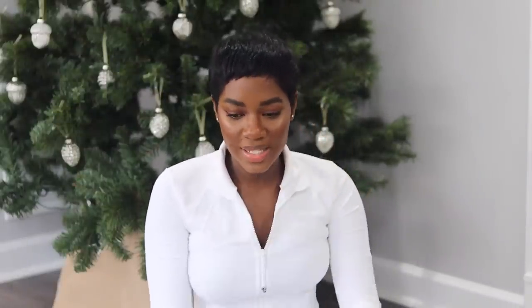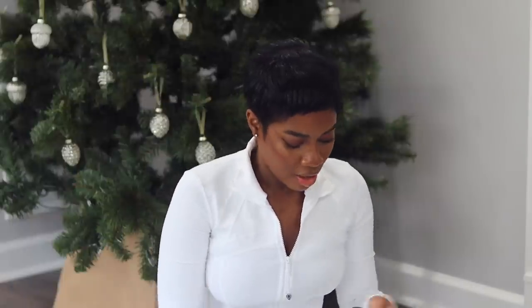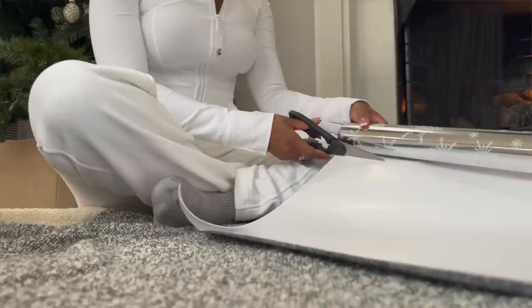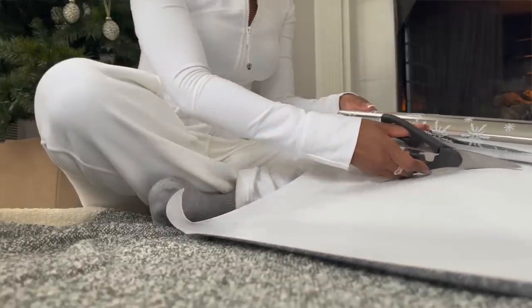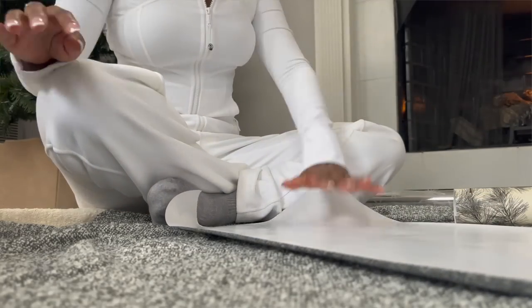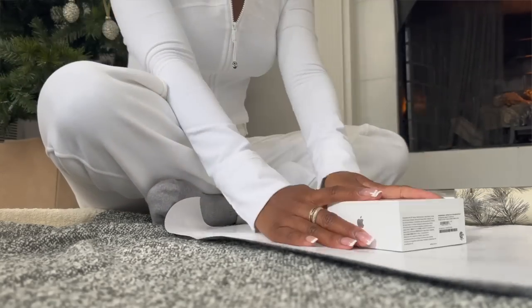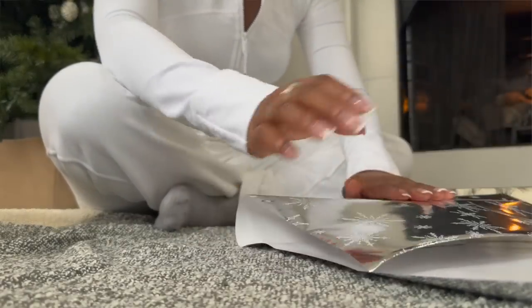So AirPod Pros for my lovely brother — we're gonna just wrap this up. For this one I'm gonna put it in the silver wrapping paper. I'm gonna wrap a pretty decent amount. I'm just gonna try to wrap it. I don't know what I'm doing, but this would be an easy one to wrap. I think I have way too much paper.